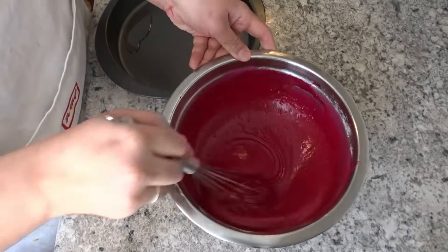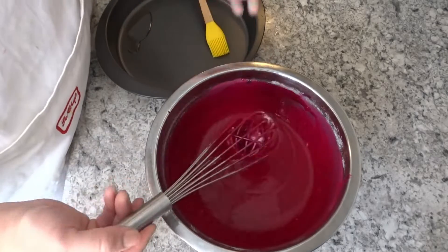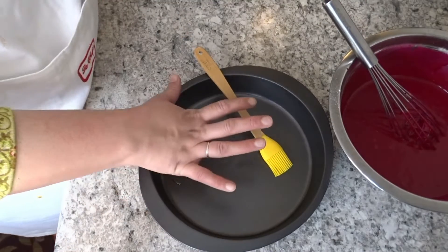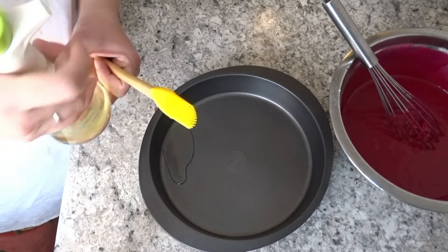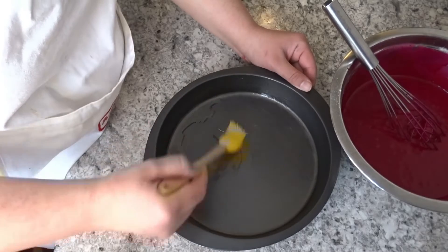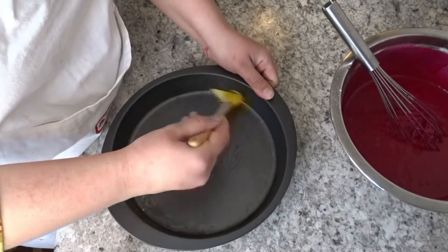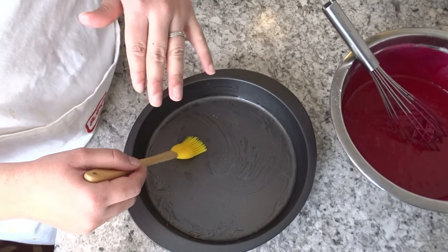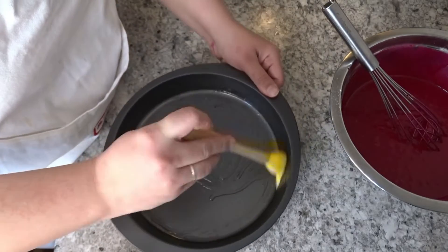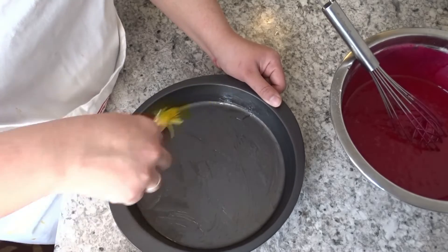I have prepared the batter and you can see the consistency. I can pour it into two pans. I have a 9-inch pan, greased with oil. I will brush it first, then pour the batter in and distribute it evenly to the sides.